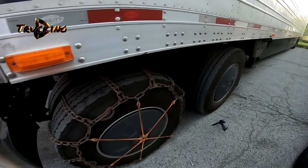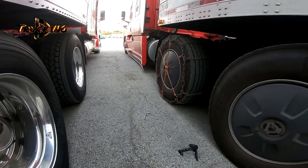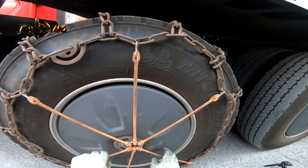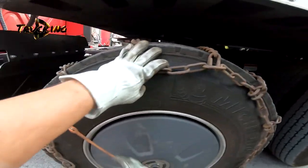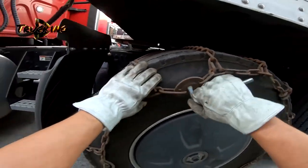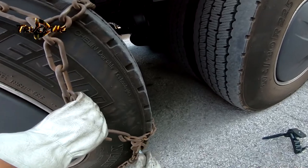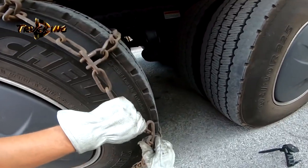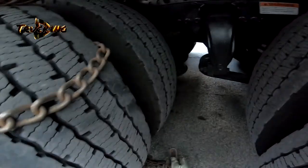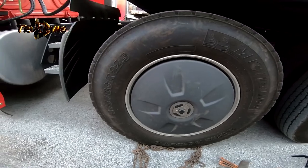So it should look like this. After we're done with the chains, take it all down. We need to loosen our locks counter-clockwise — loosen this side — and then unlock the other lock here. Put the chains on the side and we need to move forward.